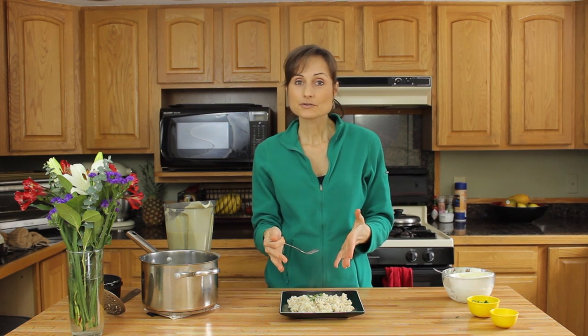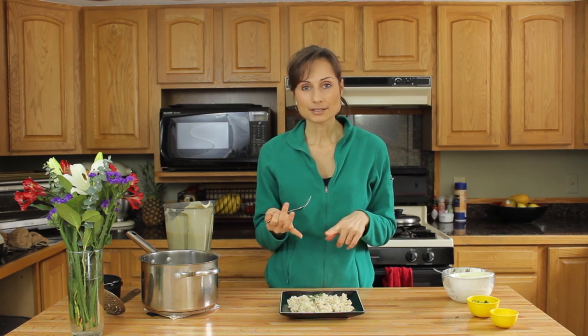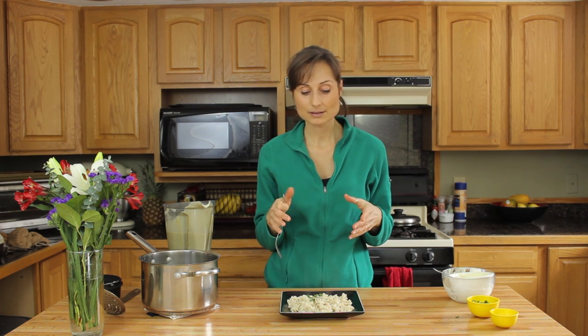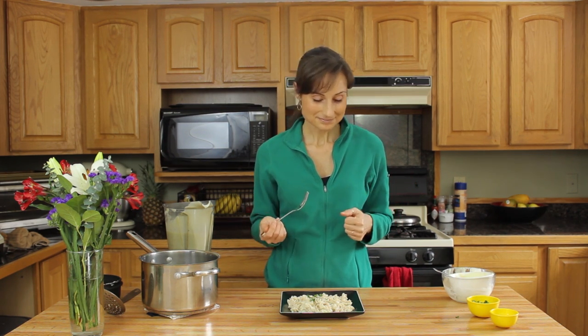Personally, I wouldn't eat just this — I would need to add lots of veggies. I would probably add broccoli and eat a great big salad with a meal like this. It's just another great way to have something familiar — comfort food — in a way that's not going to damage your health, and in fact is going to improve your health, because anytime we can get a vegetable like cauliflower into us, that's awesome. Thanks for joining me today and I look forward to the next episode.